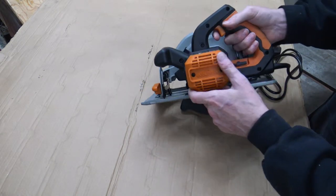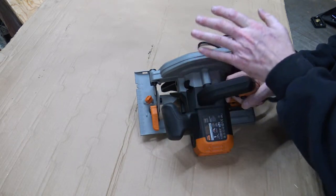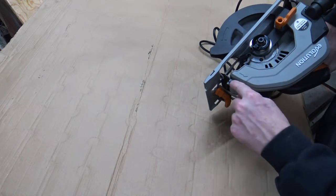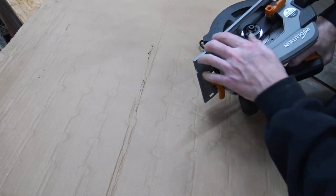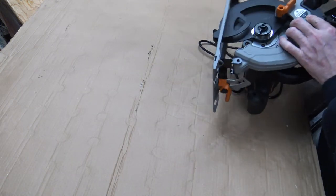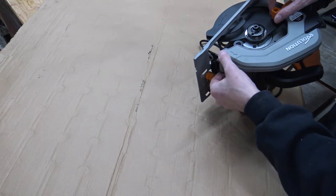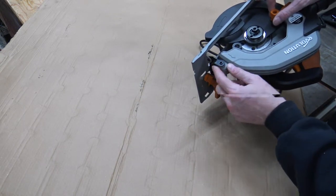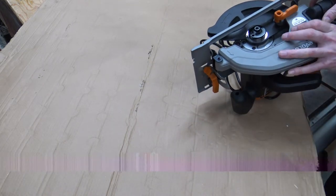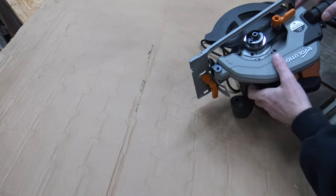All in all, I think this saw is a very good upgrade to the old one. There are a few things I'd gripe about — for example, the tilt joint uses a roll pin through there. I would have preferred to see a decent nut and bolt instead of a roll pin. That's one of my little gripes, but for the price point of this saw you aren't going to expect much more.